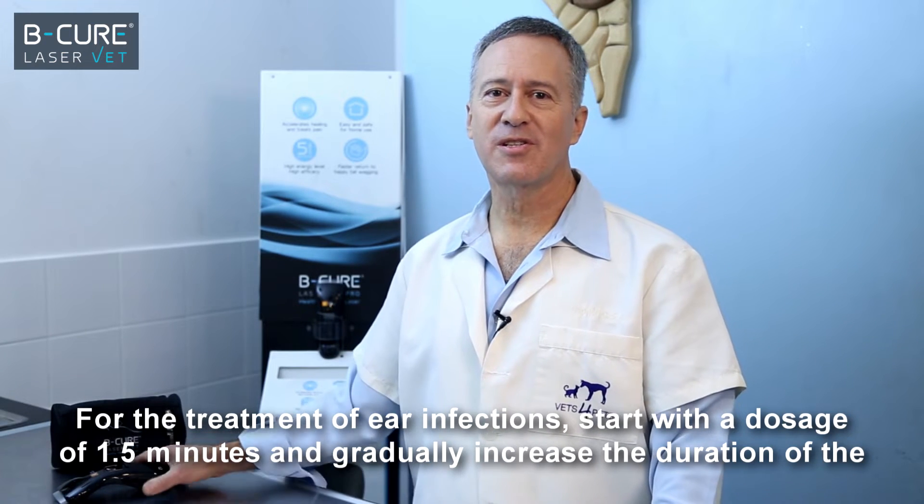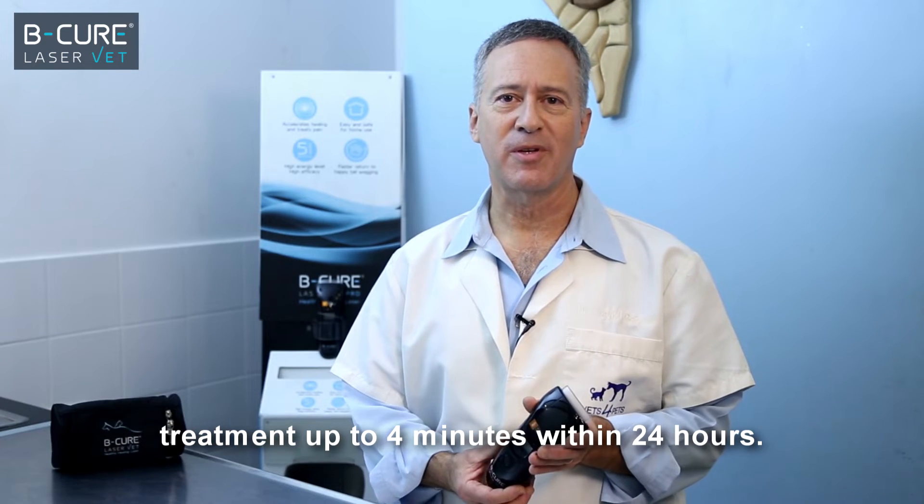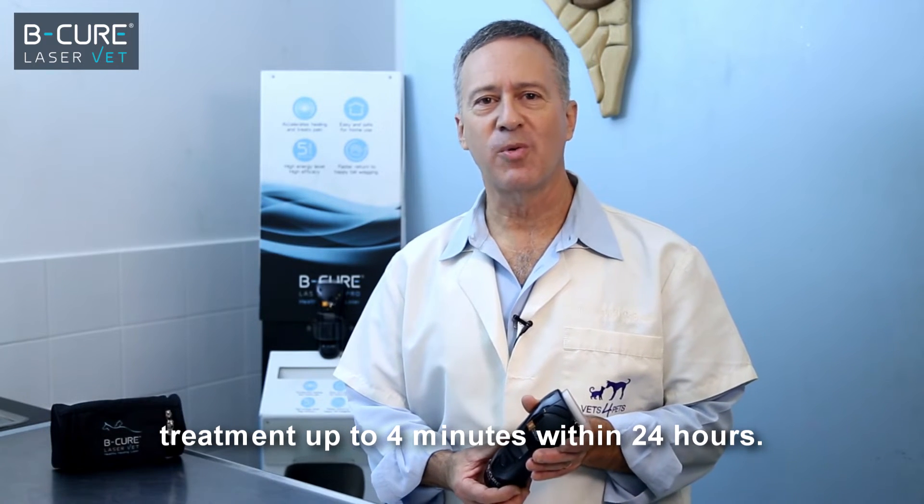For the treatment of ear infections, start with a dosage of 1.5 minutes and gradually increase the duration of the treatment up to 4 minutes within 24 hours.